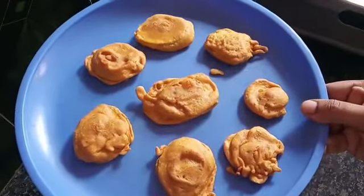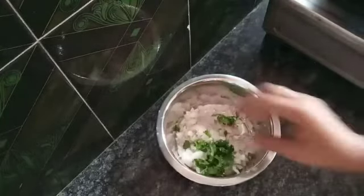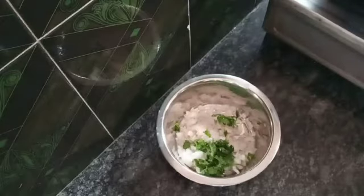I will cut the onion in the pan. I will add some salt. I will add some red chili powder.